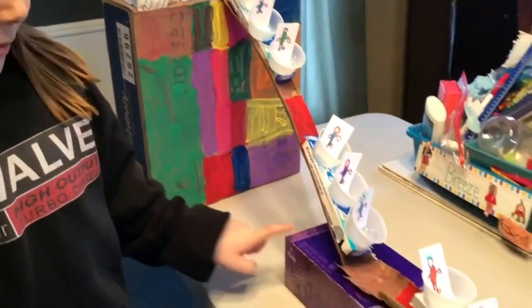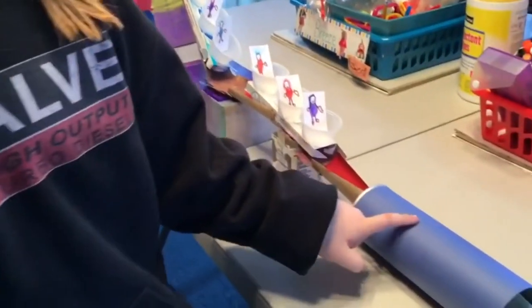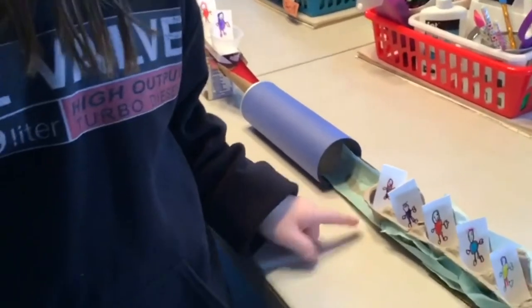A tissue box, milk box, a Pringles box, and then this is my river that people are in in my aid cart.